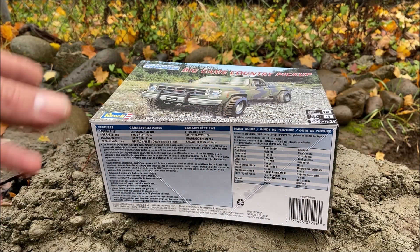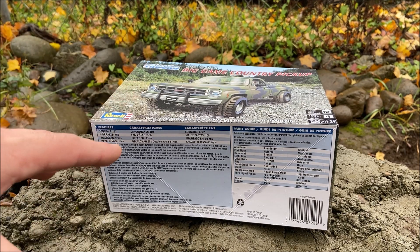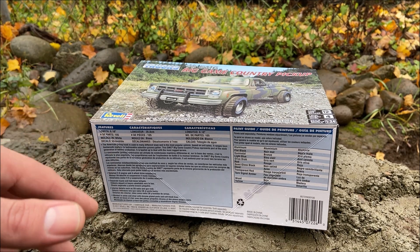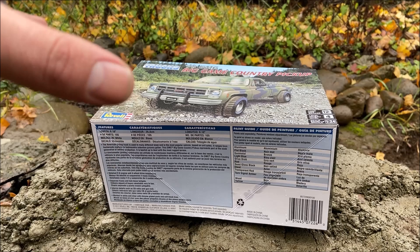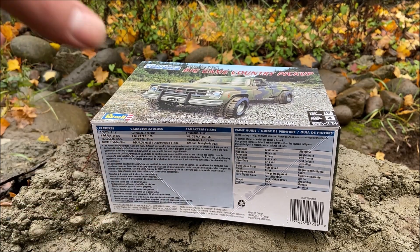Hi everyone, I finally finished the body and got it mounted on my C10 Frankenstein build chassis and I think it came out looking awesome. I think you're gonna love how it looks, but before I reveal it I'm gonna let past TJ show you what's in this box and everything when I got it.